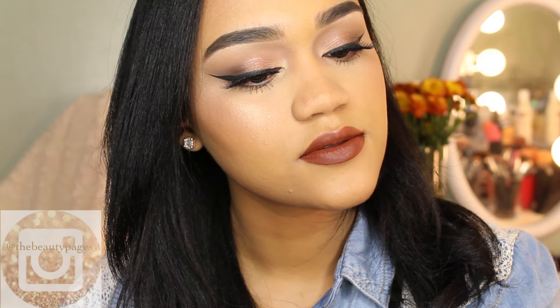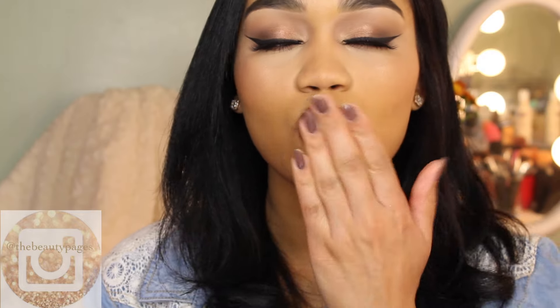You guys have made it till the end of the video — thank you so much for watching! I'll see you in my next one, bye!